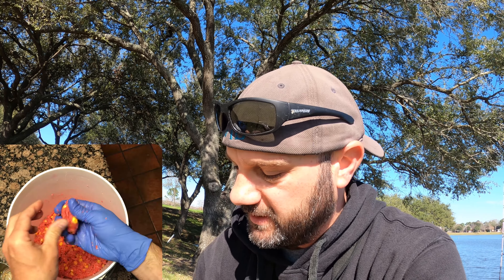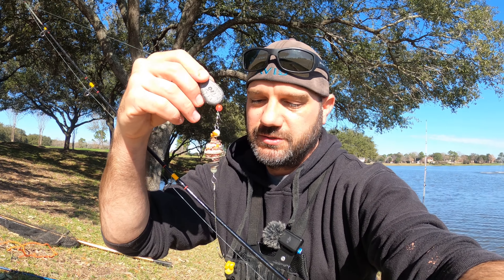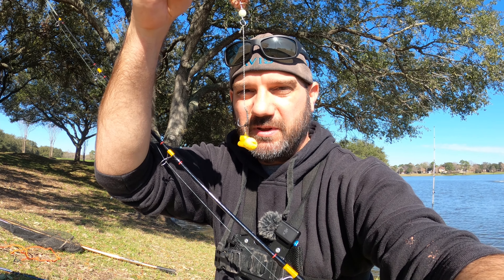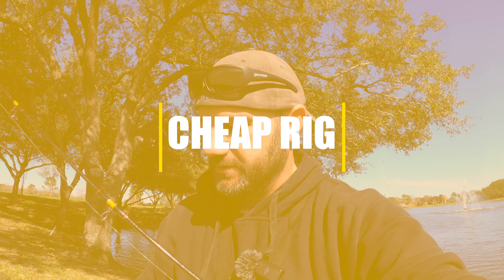He is basically the GOAT of all carp fishing in America — the man, the myth, the legend. With the pack bait, what you do is you basically attach it in a wad to your line and you have your bait dangling down, which is going to be corn or fake corn. Let me show you two ways we do this.